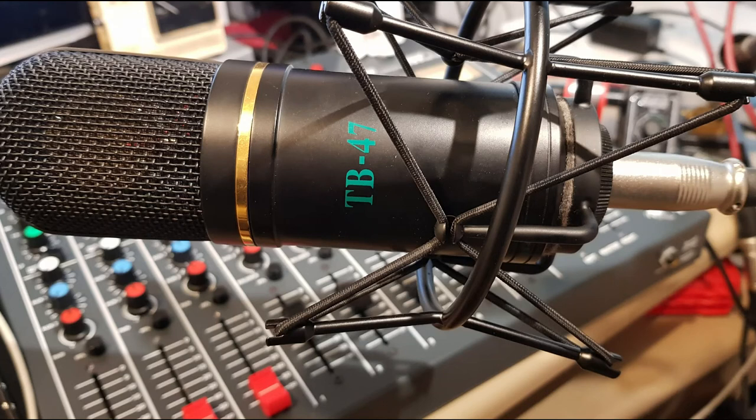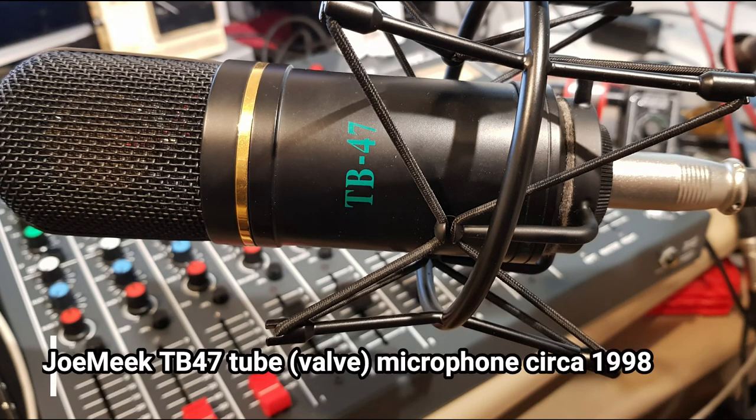And finally, this is an old tube mic — one that we manufactured in the Joe Meek Company a long time ago. I've kept this one and use it occasionally for vocal recording and for speech when I'm doing readings. It does make a very nice sound.